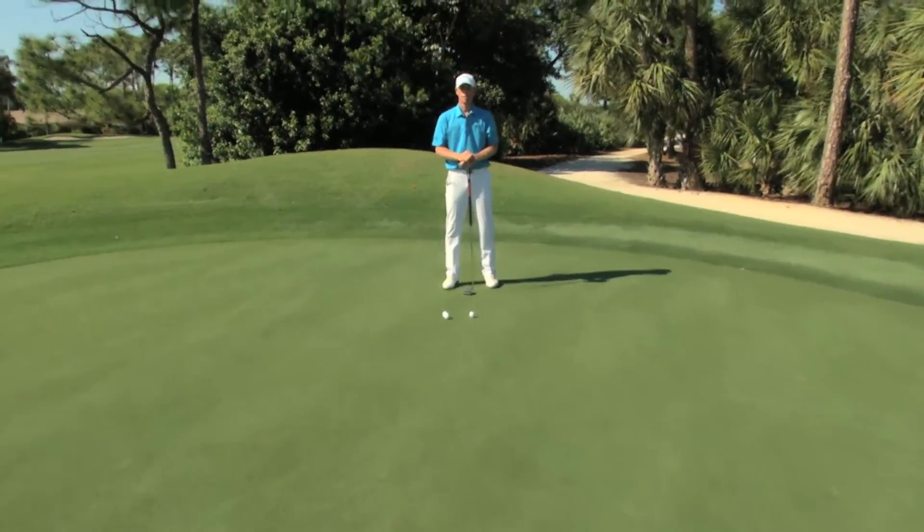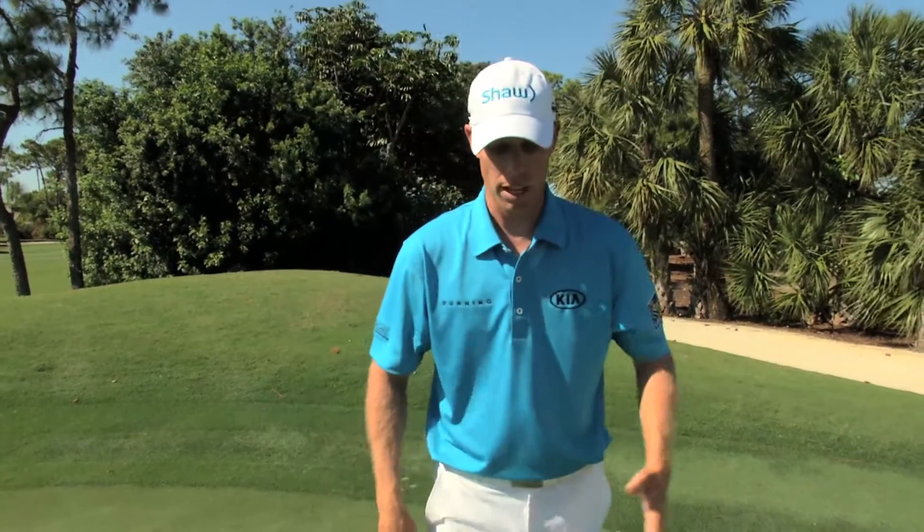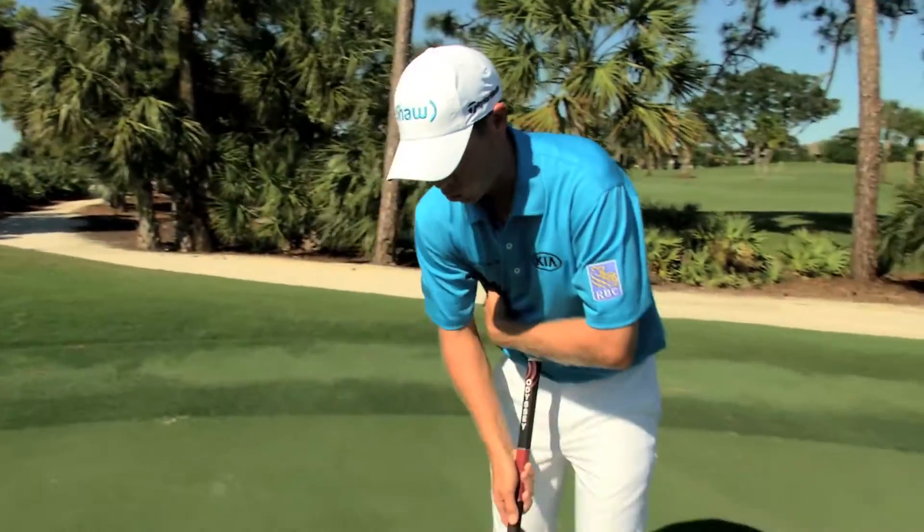We're here on the putting green and we're working on speed. I'm going to give you a drill that really helps with speed. Hitting putts with better speed is something most amateurs could really benefit from. Part of the reason professionals make a lot of putts is that their speed is very consistent, and this is a good drill that really helps with speed control.